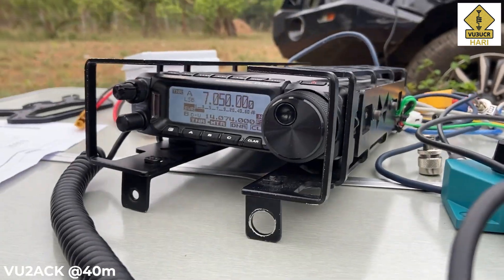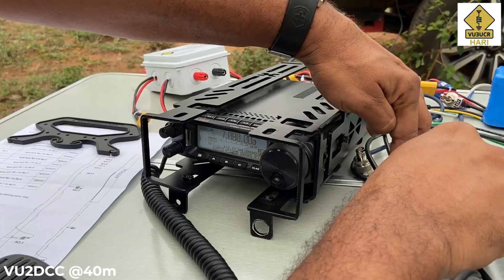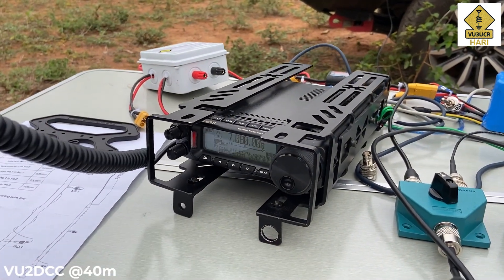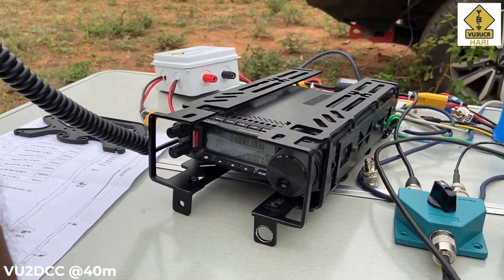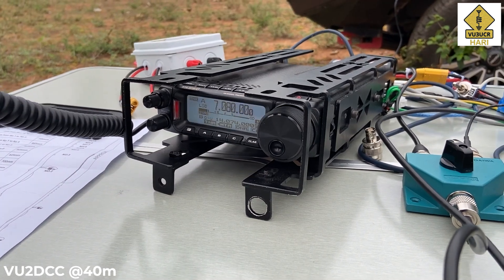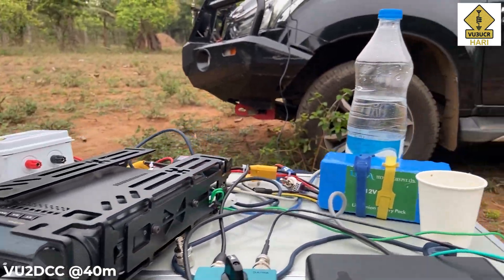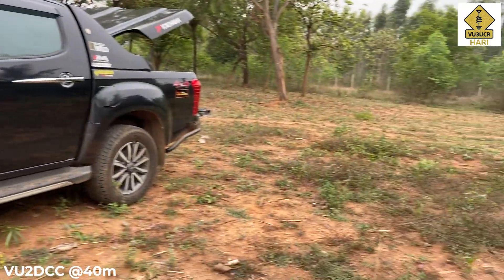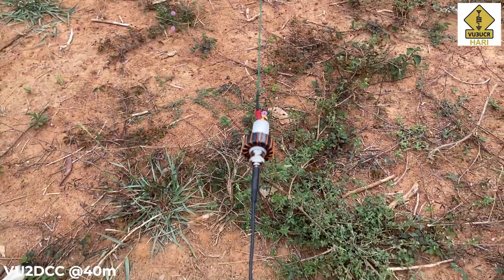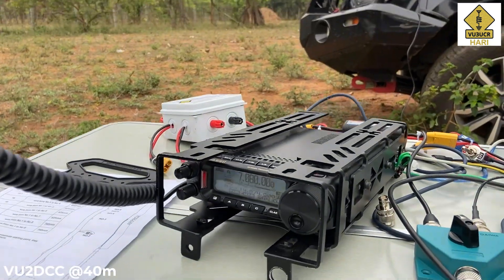VU3UCR on a field operation, testing two different antennas. One is a mag-mounted HF antenna on my car, covering 3.5 MHz to 50 MHz. The other is a 100-watt end-fed half-wave called the spark plug antenna. I'm getting you 59 plus 19 dB. I request you to give me my signal report right now on this mag-mounted HF antenna on my car.